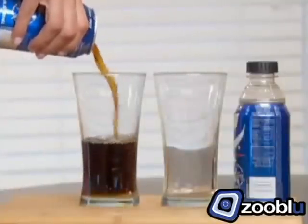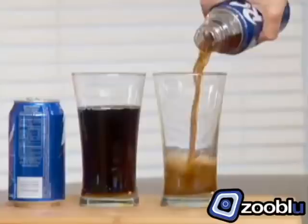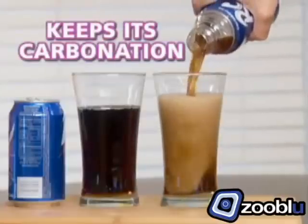Leftover sodas go flat. But Bottle Top turns that can of soda into a screw-top bottle and keeps its carbonation for days.